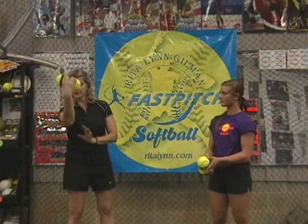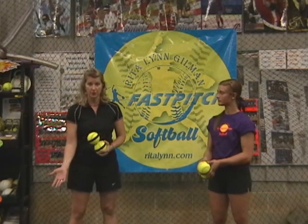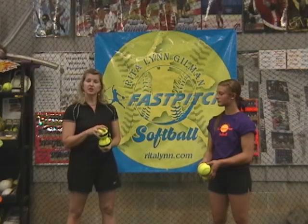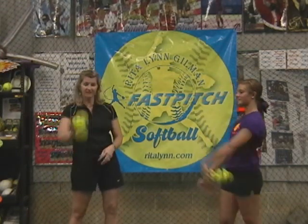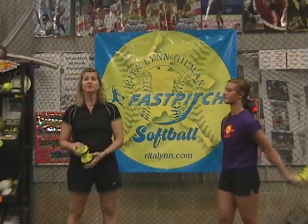I can even half toss this to my catcher if I have a kid whose hand will not square up towards home. Next, we can do our backhand changeup flips. Fast backspin.